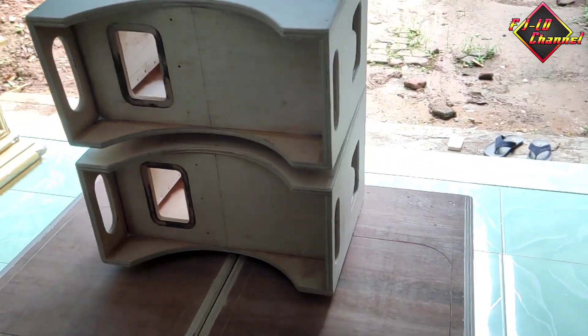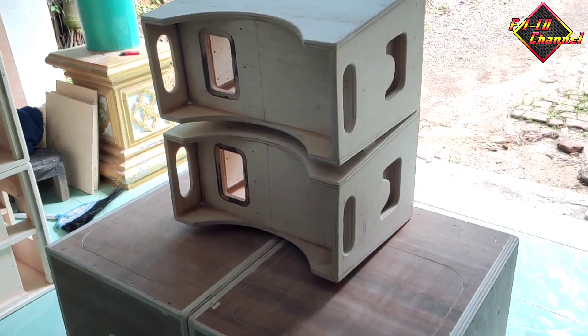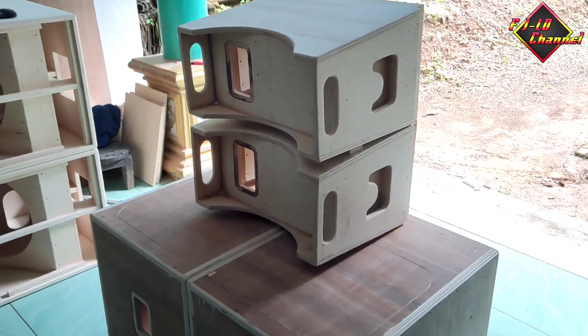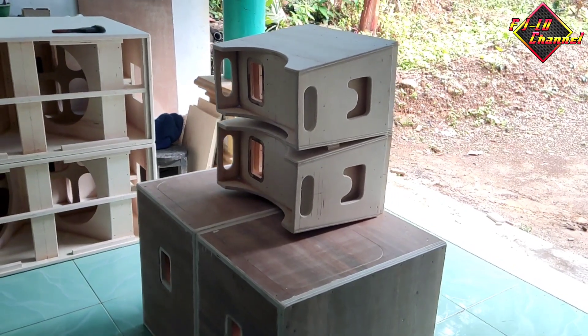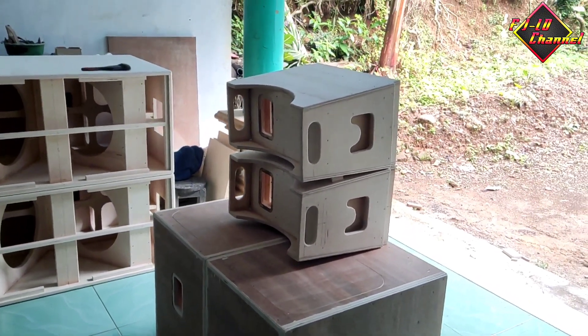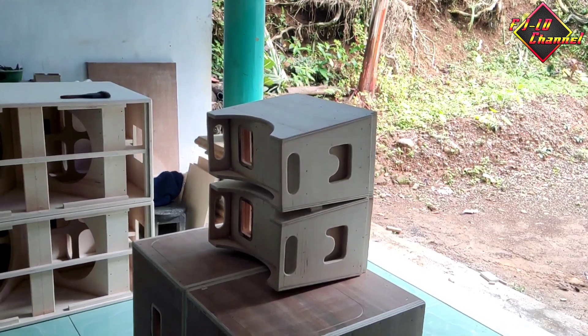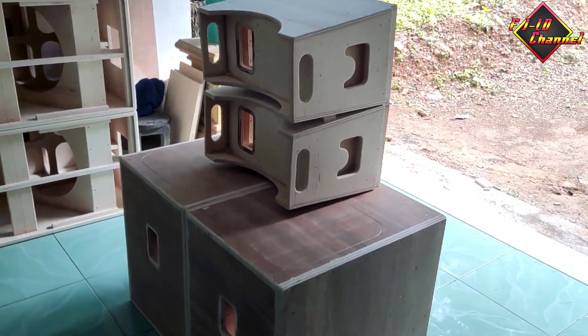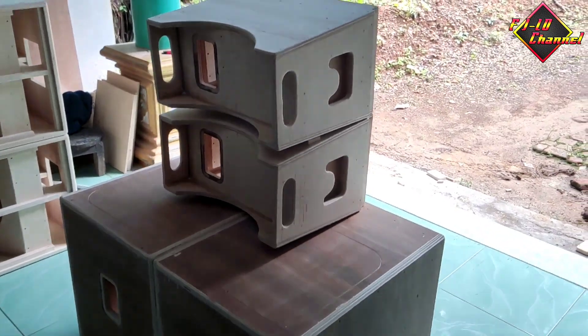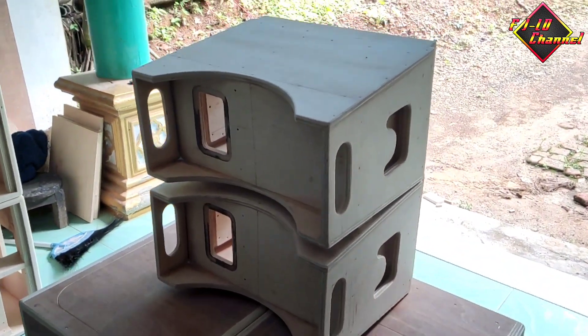Sesuaikan tempat, butuhnya berapa box. Kalau buat indoor sih tidak perlu speaker yang bagus-bagus. Kalau buat ruangan bisa pakai speaker legasi untuk memburu subwoofer yang rendah, atau juga bisa pakai yang harganya lebih mahal, itu juga lebih bagus.